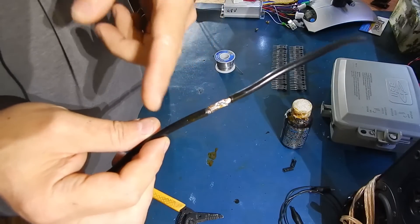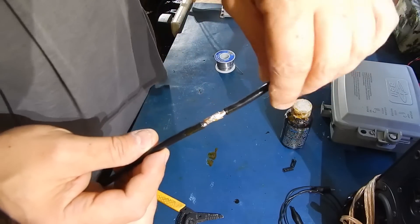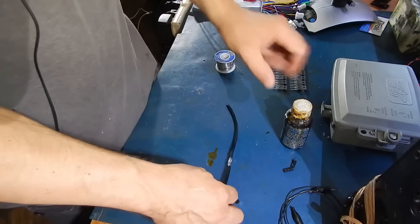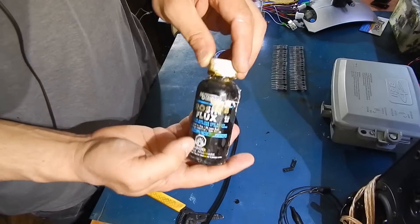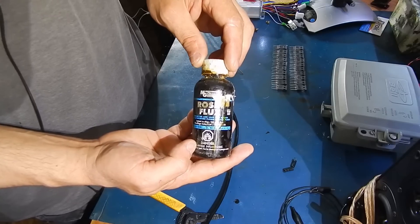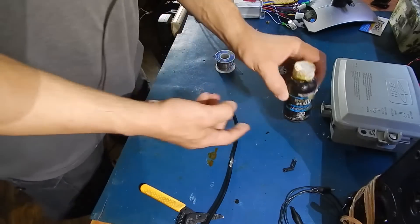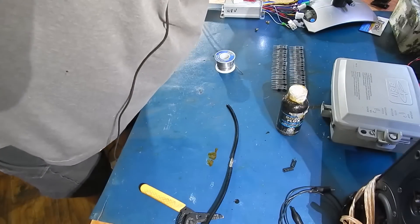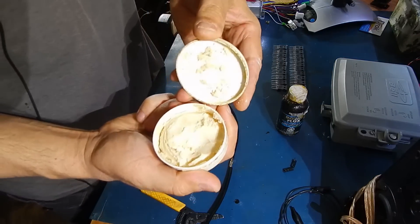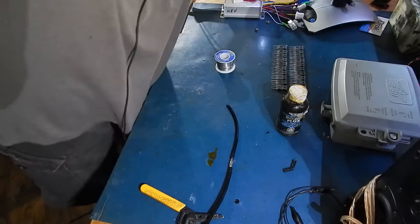Then you can either use heat shrink tubing or just put some thick electrical tape around it, and that's it. I do recommend if you can't get hold of this type of flux from the electronics store, go to somewhere like Canadian Tire. You can pick up the tin that you use for plumbing — it'll look like this. You can use that stuff, as long as you get the clear stuff. This is no good, but you can use the clear stuff.